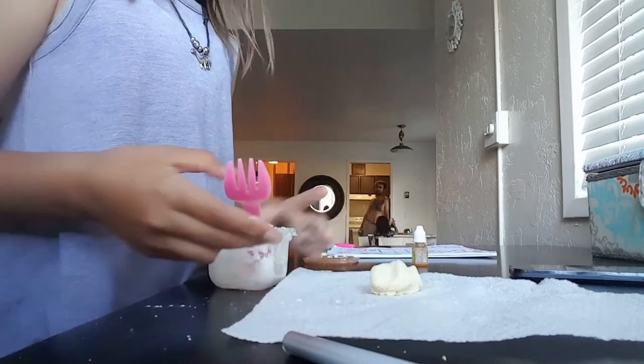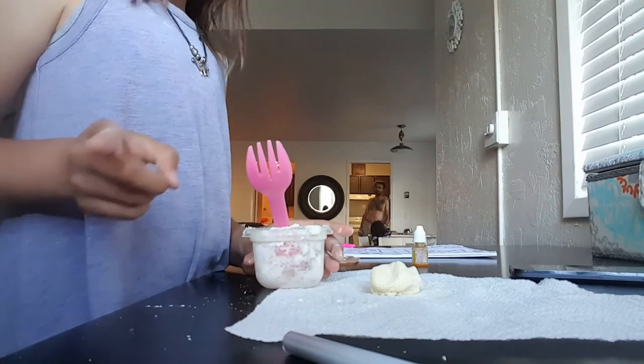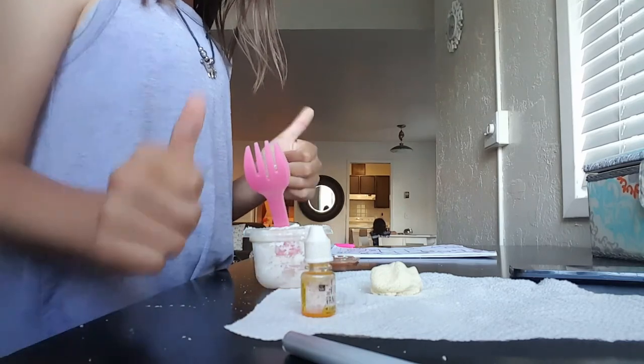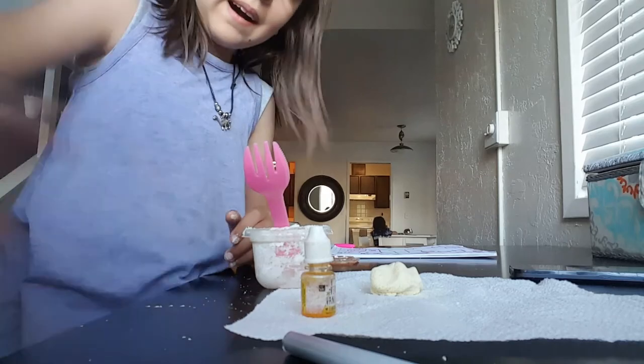Yeah guys, that's it — it's done for my video. You can add some food coloring to it, that will make it very soft. So yeah guys, tell me about the video, subscribe, and I'll see you guys in my next video. Bye!